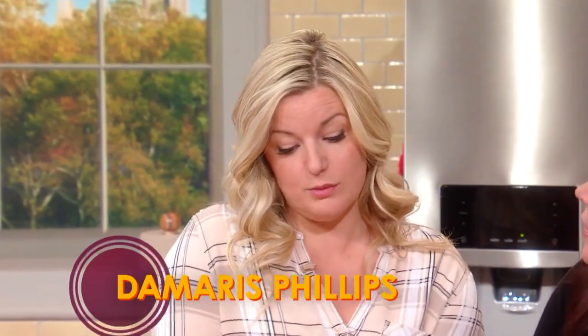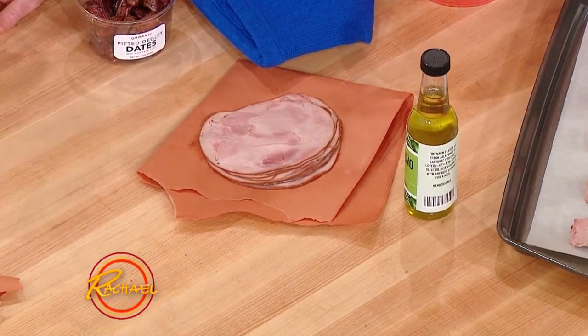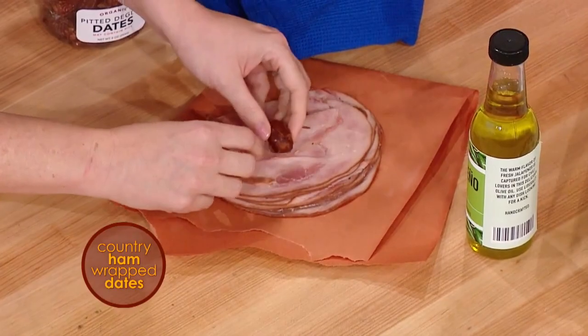These are a very simple assembly-only Thanksgiving treat. We have dates — delicious. We have some country ham or Virginia ham, whichever one you can find. And you just wrap this little baby. Look, it's like a date in a piggy blanket.